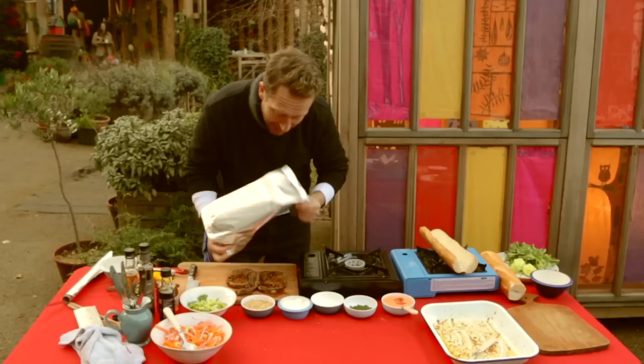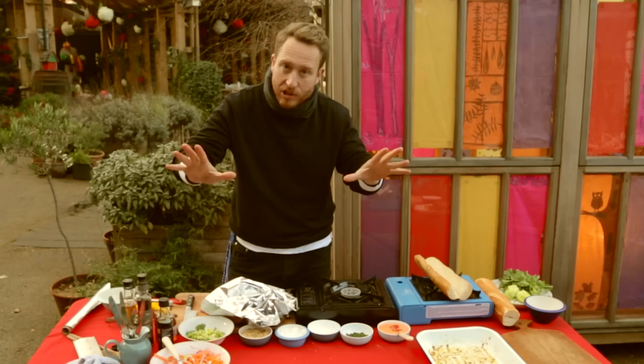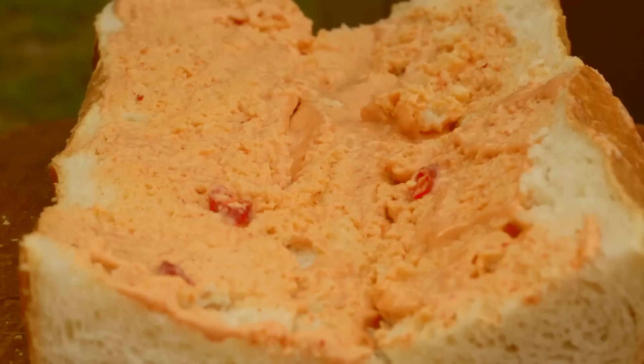Onto your chopping board. You've got to let your meat rest — it's so, so important. The reason is, it's dead tense. If you slice it now, all the juices just bleed straight out and you've got dry meat. Mega important.